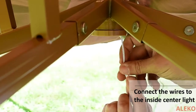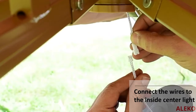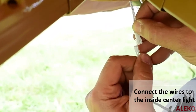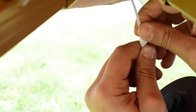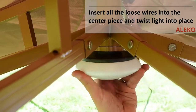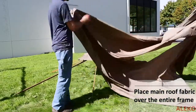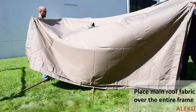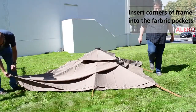Connect the wiring to the interior light and insert all the wiring into the central roof section and secure the light to the interior of the central roof section by twisting it into place. Place the main roof fabric over the entire roof frame and secure it by inserting the corners of the frame into the fabric pockets.